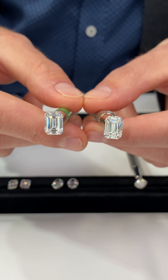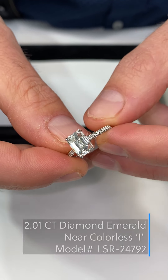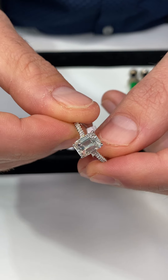Emerald cut is one of the stones we recommend the most that you can sacrifice on color. Here we have a beautiful two carat emerald cut diamond ring with an I color center stone — very white, very colorless face up.